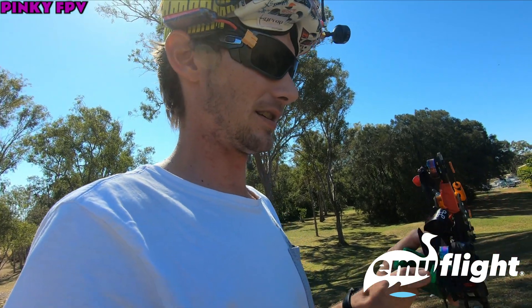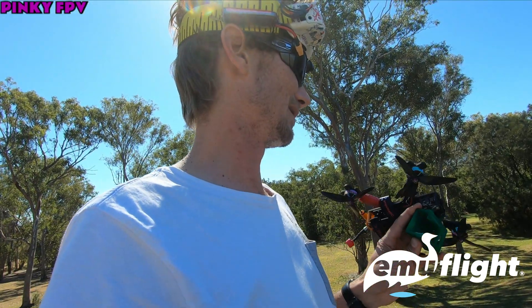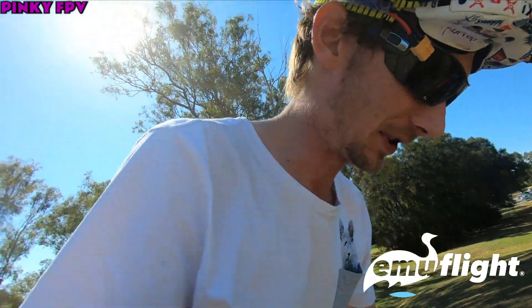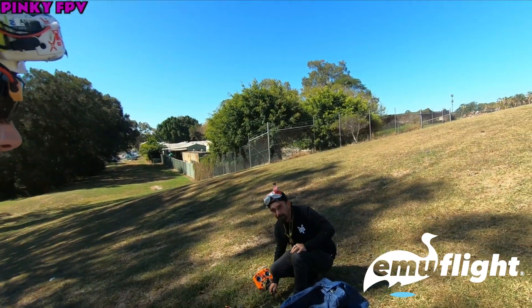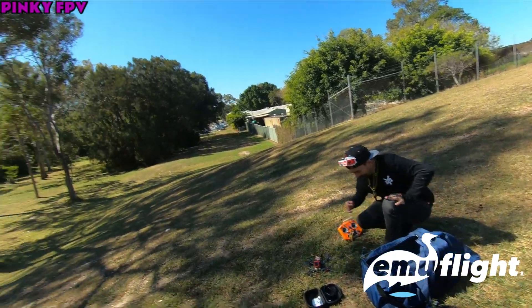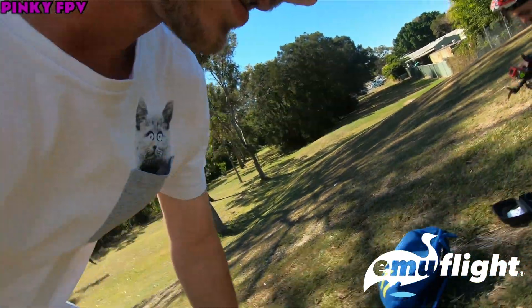F4 flight controller with these motors - 2400KV or 2450KV something like that. Here ripping with Regan, trying to work out issues. Let's see how this goes.